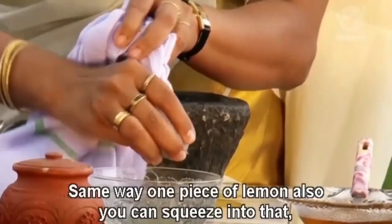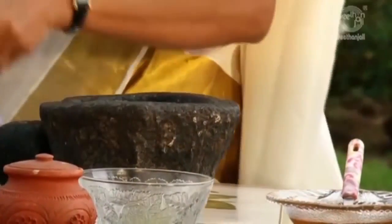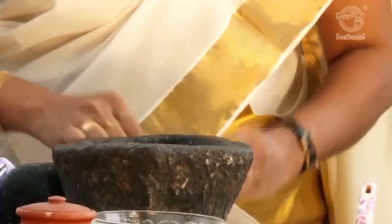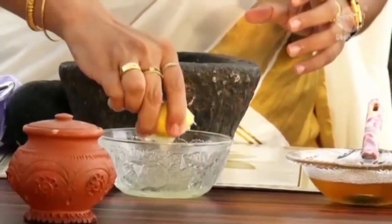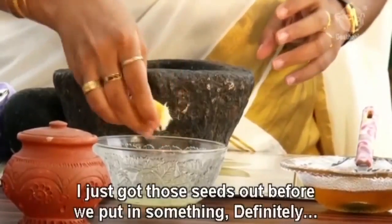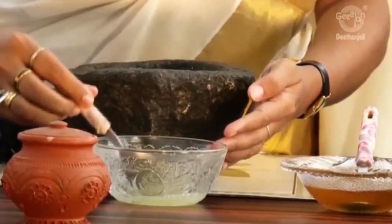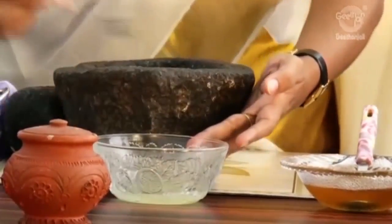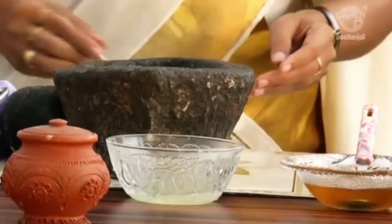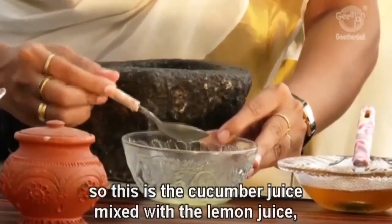In the same way, one piece of lemon also you can squeeze into that. This should be enough? Yes, that would be enough. Half a lemon or one whole lemon? Half a lemon would be sufficient. I will just get those seeds out before we put it in. So this is the cucumber juice mixed with the lemon juice — yes, ready.